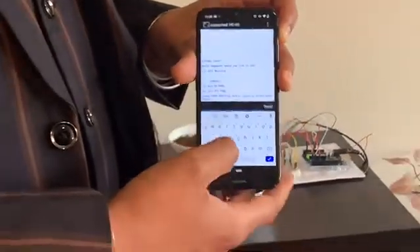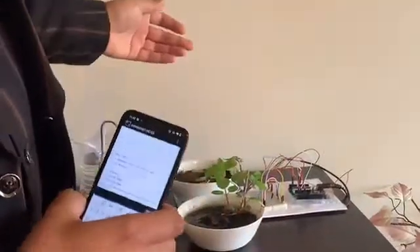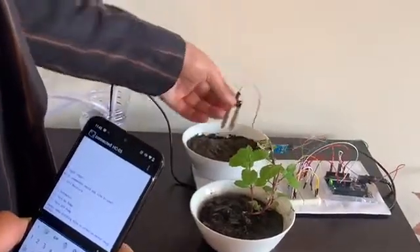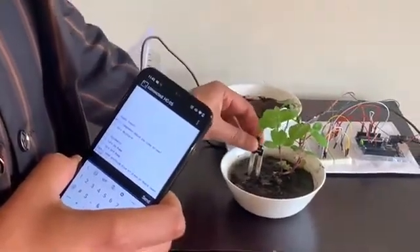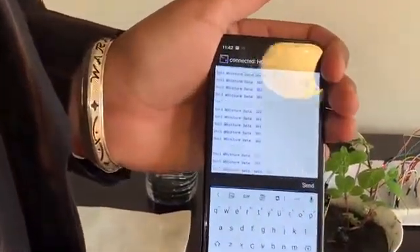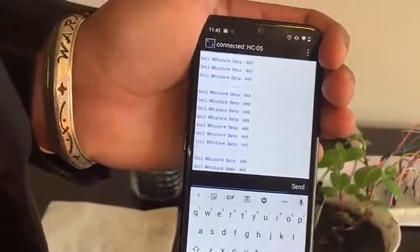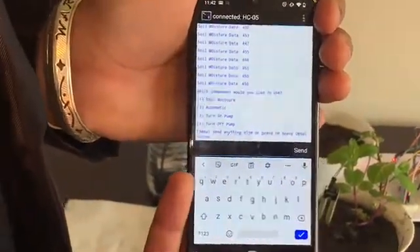First, let's test the soil moisture. I have taken two soil samples — one is dry soil and the other is wet soil. Let's run the soil moisture sensor into the wet soil first. As we can see, it's giving us a value around 300 to 400. So the number one command is completed.